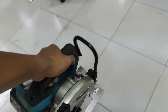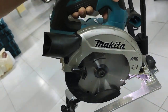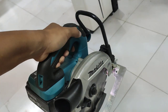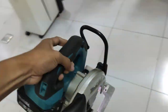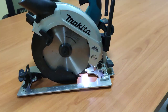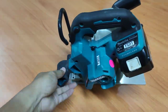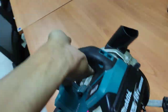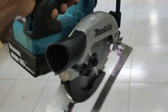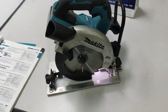This is the brake technology — when I release the switch, the tool stops immediately. Fantastic! For me, I think this product is awesome for woodworking users — carpenter, home user, DIY, or whatever. If you have any questions, please comment below and subscribe to my channel. Goodbye.